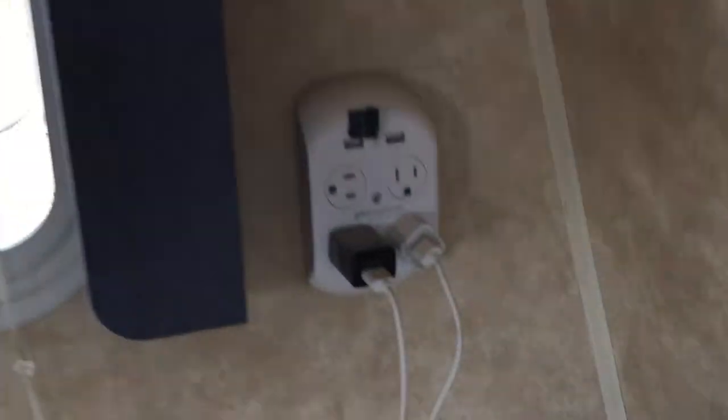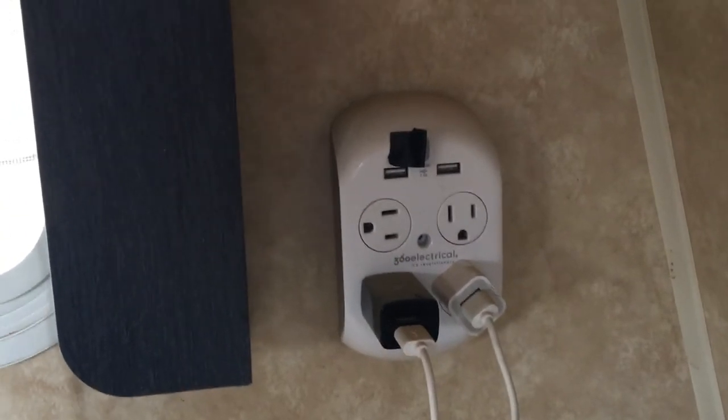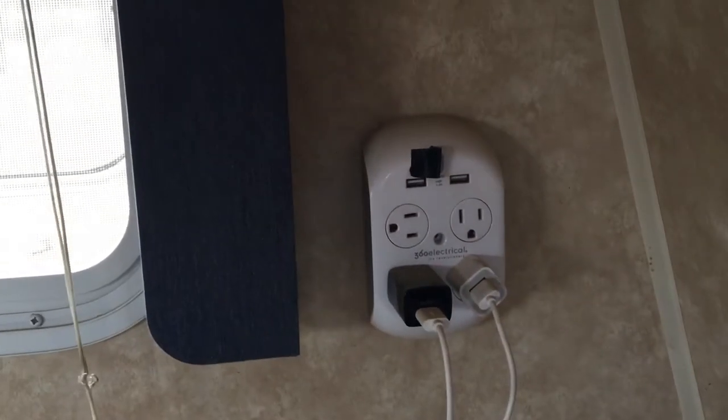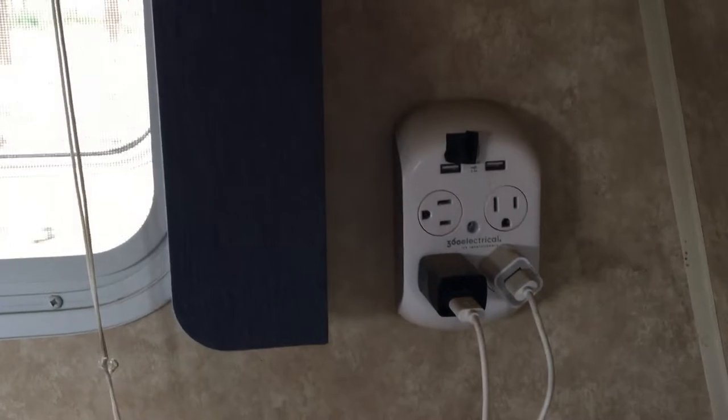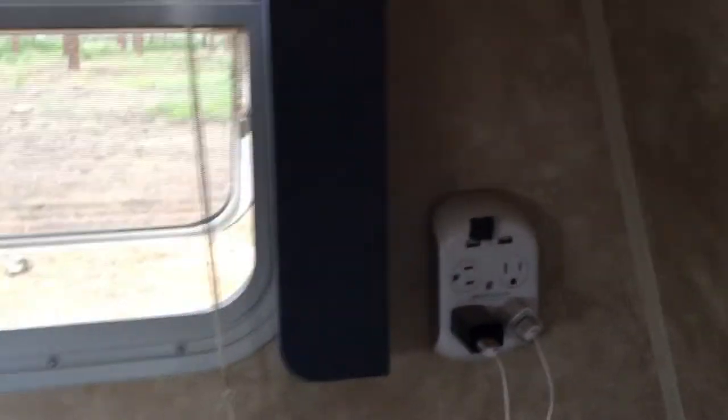I have a bunch of AC outlets in the trailer, and these only run when I'm hooked up to shore power or the generator. I can power whatever I need off 120 volts as long as the generator is running.